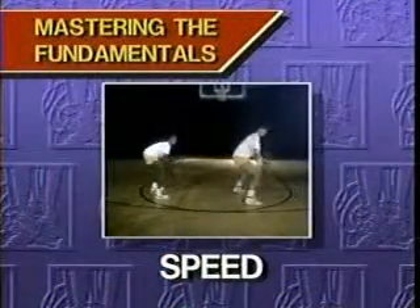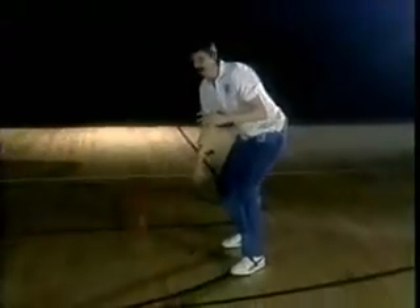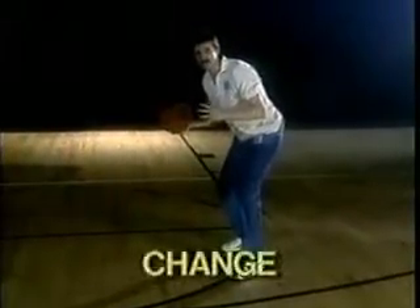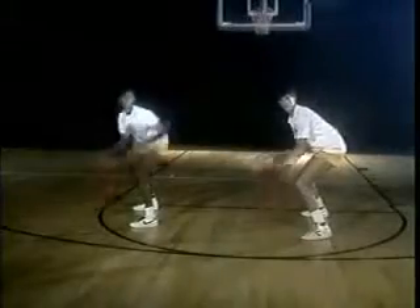Let's look at a dribbling drill you can do at your house. It incorporates four different things. First, we have the stationary dribble — the correct way to dribble is like this. When I say 'change,' you go over like this to your left hand. If I say 'change' again, you go to your right hand.